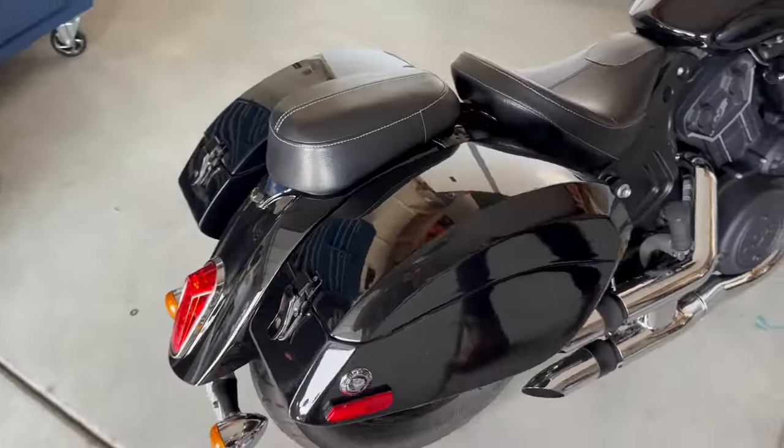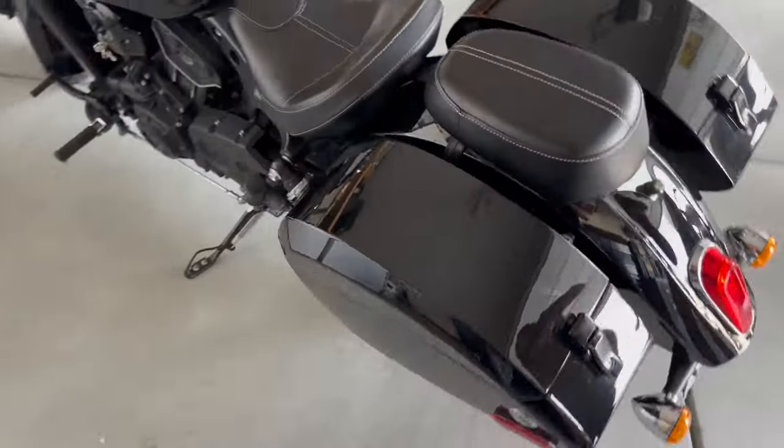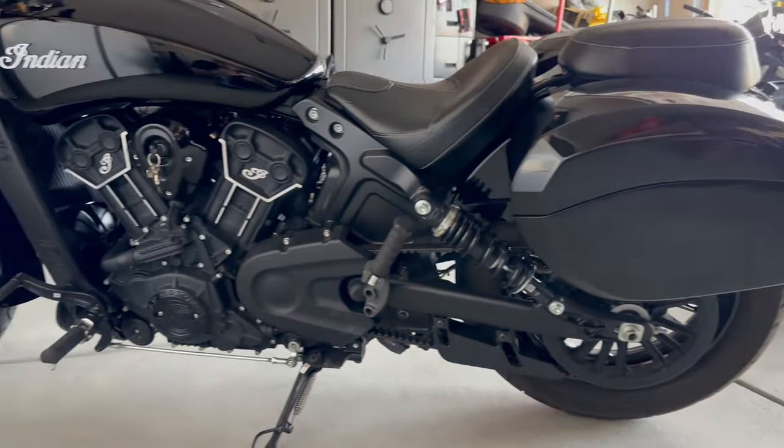First I'd like to talk about the look, the overall look of these bags. Aesthetically they're really nice. They match and they actually look like they're factory, which is the best part of these bags.